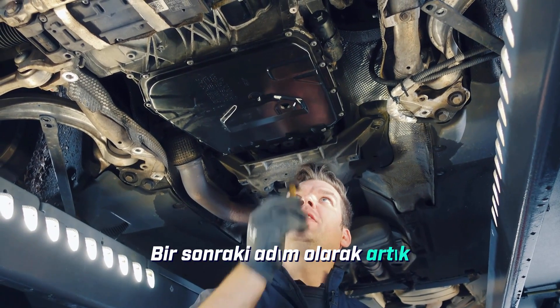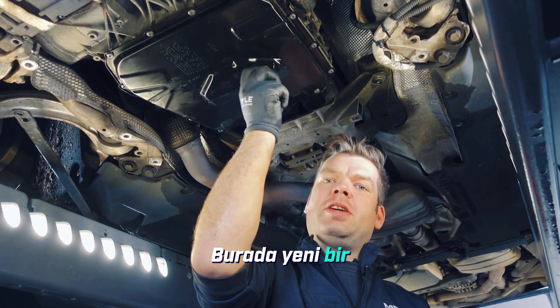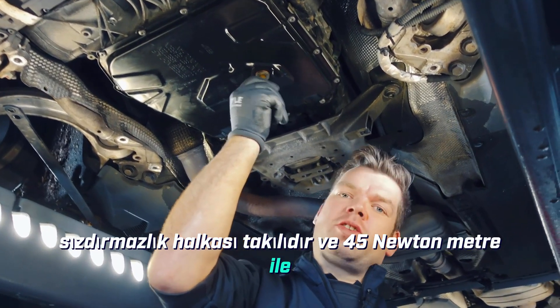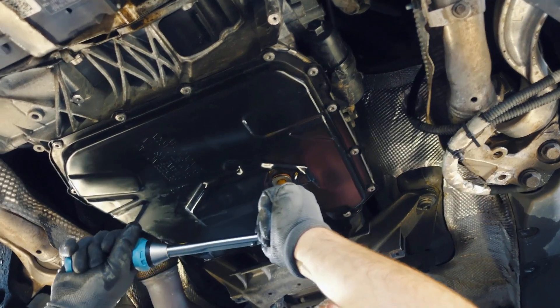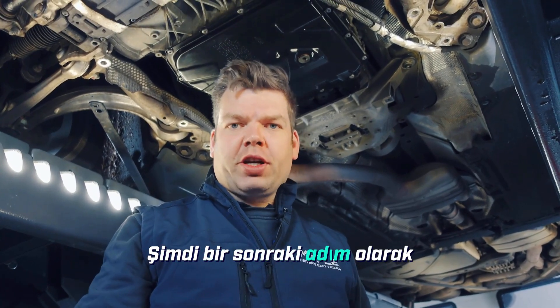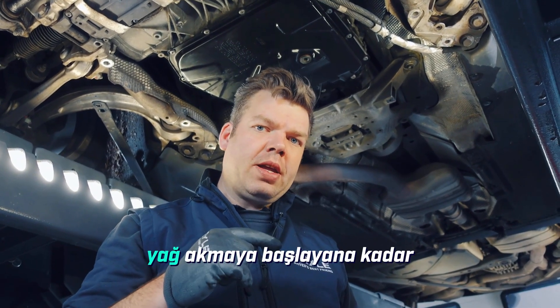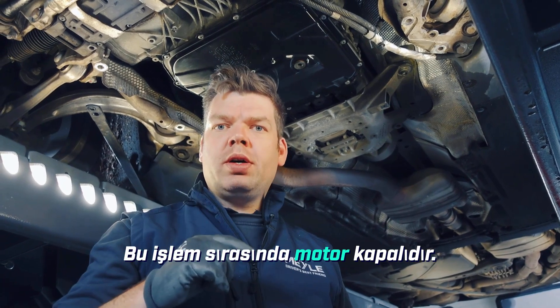As the next step, we can now screw in the drain plug again. It is fitted with a new sealing ring and will be tightened with 45 Nm. We can now fill the transmission. We fill in transmission oil until the oil starts to run out of the transmission fill plug, with the engine off during this process.